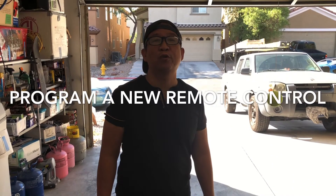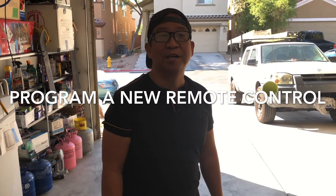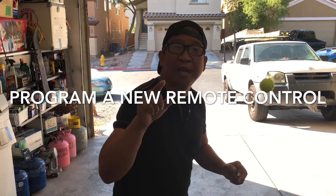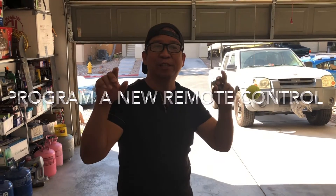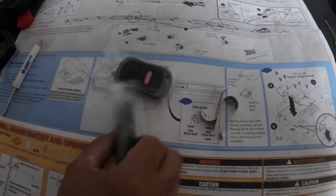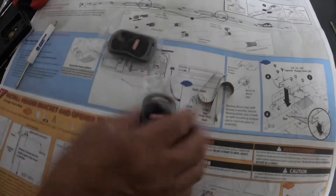Today I'm gonna show you how to program your garage door motor opener. If I can do it, you can do it. I'll show you step by step. Let's begin. Okay, let's program this remote control, we're gonna do it one at a time.